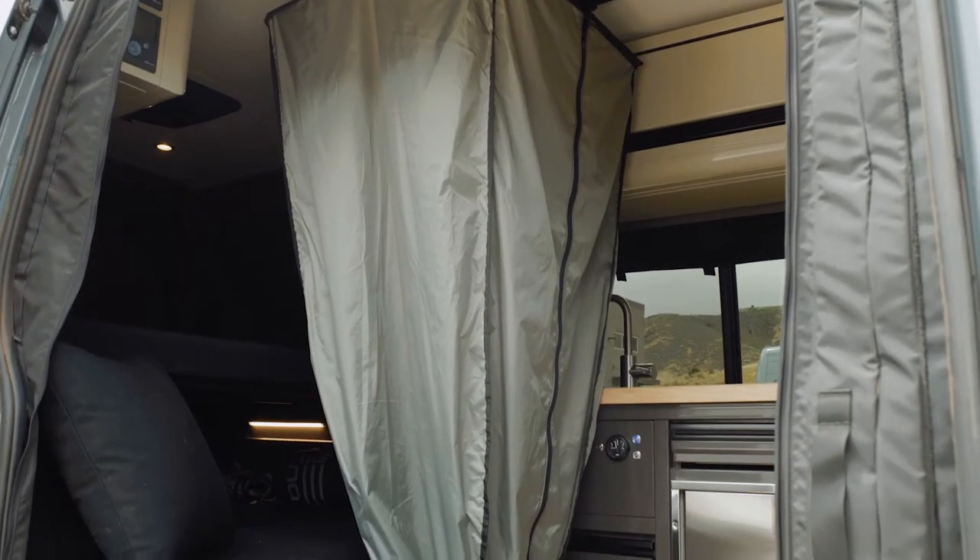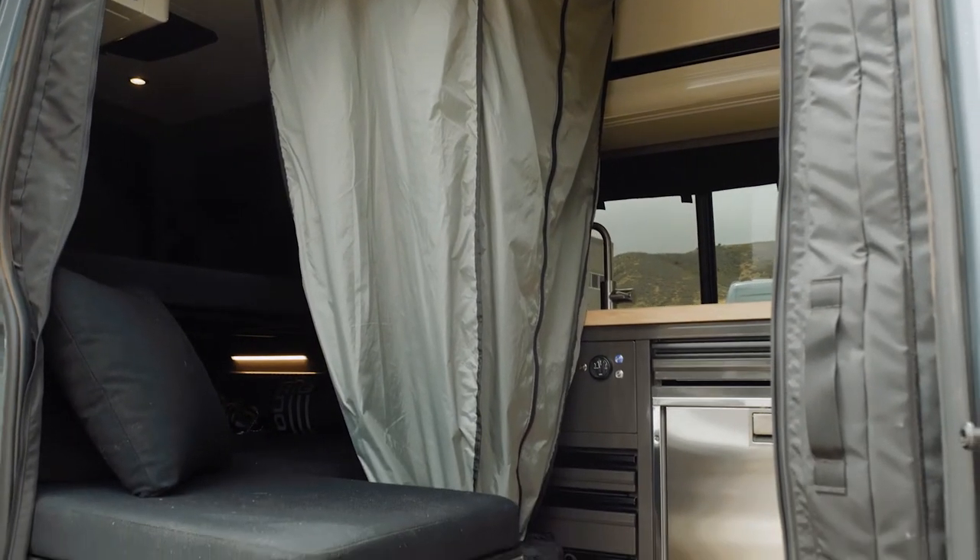Whenever you're on a road trip or especially boondocking, it can be difficult to find a place to pull off and take a shower outside, and that's where this shower comes in handy. The main function of this product is to help you take a shower inside your van using a water hookup and the AquaHot system that we use to heat our water.